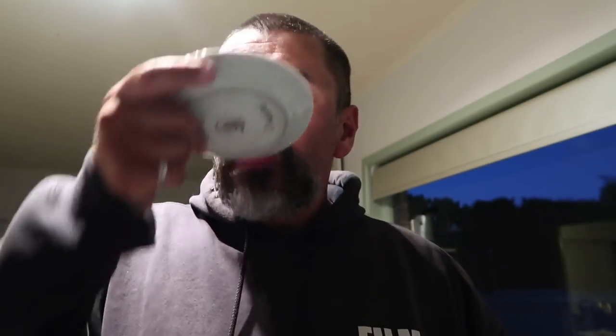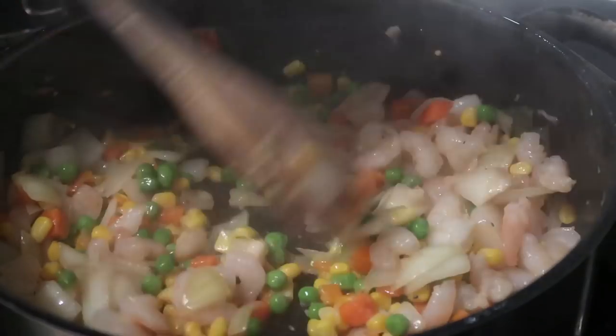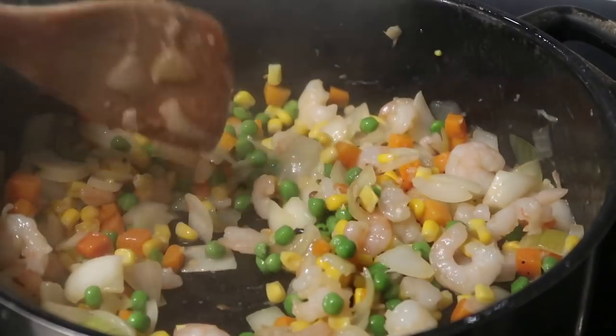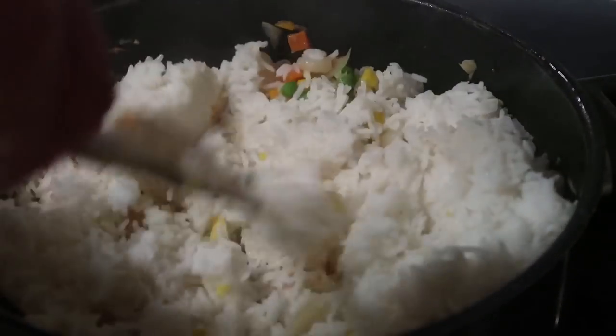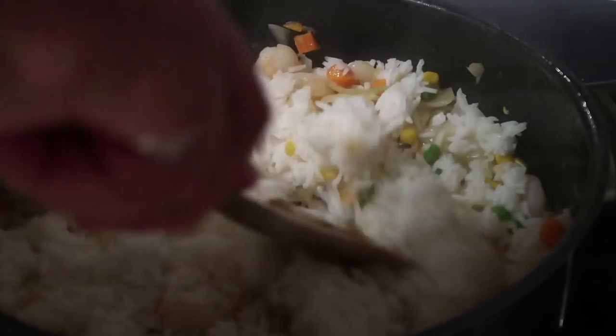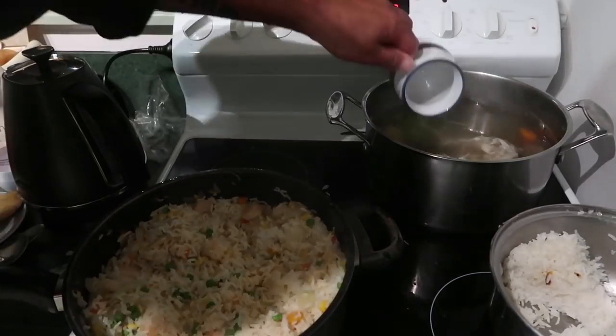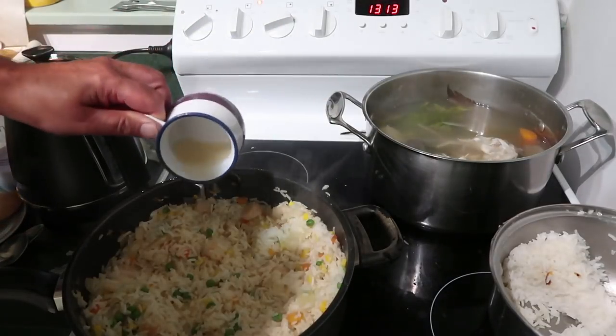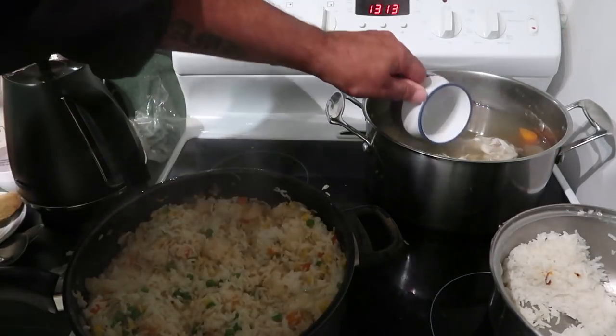Man, that is so delicious. Here's a lovely prawn fried rice I'm cooking up. I pre-boiled the rice, then add it into our mixed veggies and prawns. To that we're just going to add a little bit of fish stock — not too much so it gets watery, just enough for a bit of flavour.